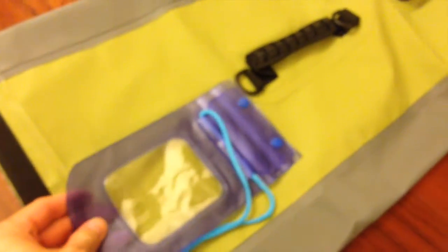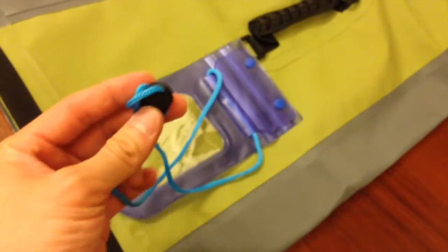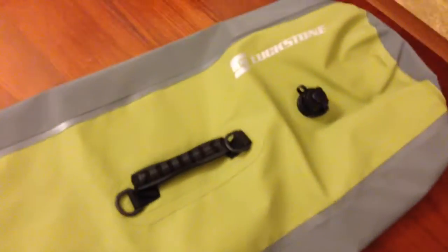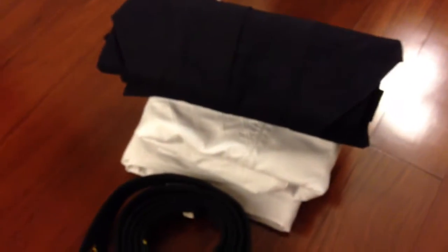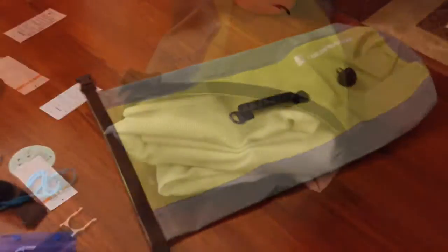It also came with this waterproof bag for your passports, cash, and mobile phones. And it's a good bag. I'm going to put my practice gi, black belt, hakama, and gi trousers into the bag and see how it looks.